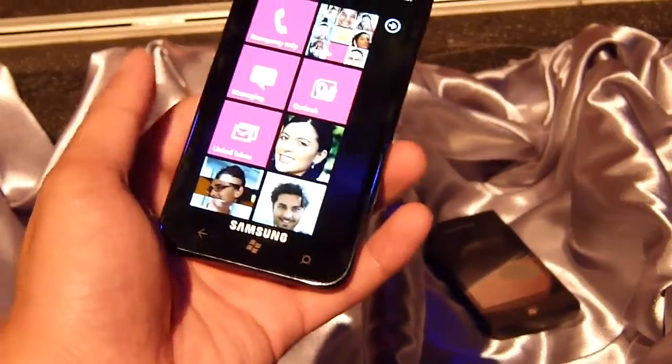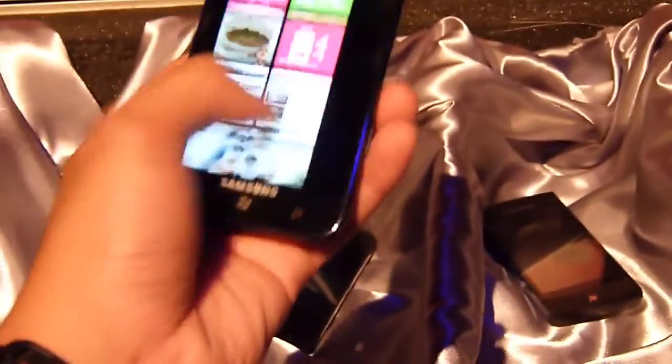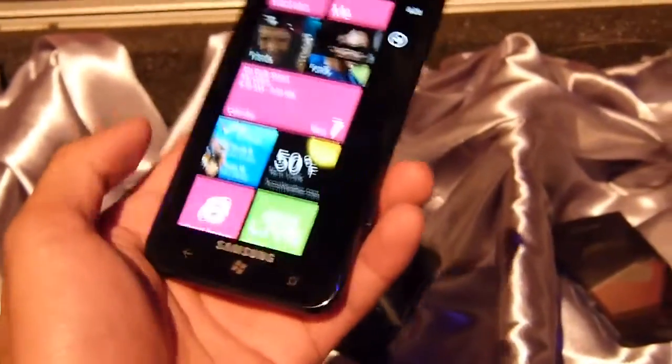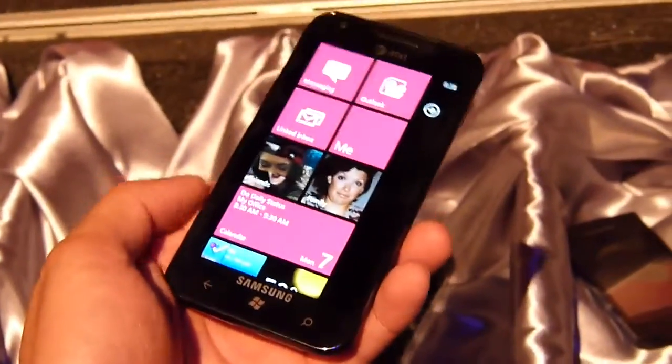Hey guys, John V here from Phonearena. Take a look at the Samsung Focus S — we're going to do a quick hands-on look at the device. Some say it's the successor to the Focus from last year. Pretty similar, the only difference of course being the updated hardware and larger screen.